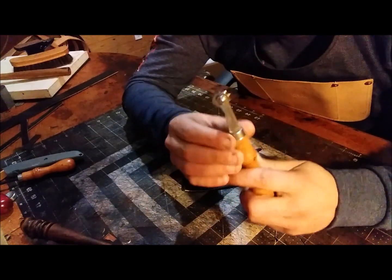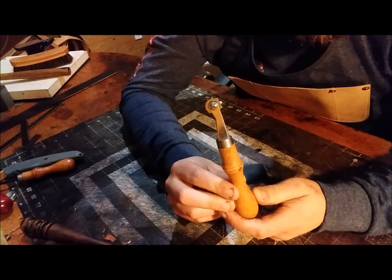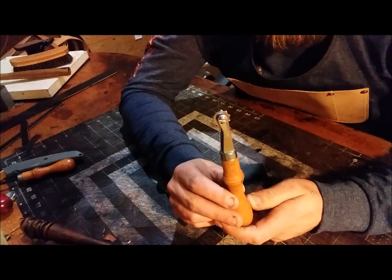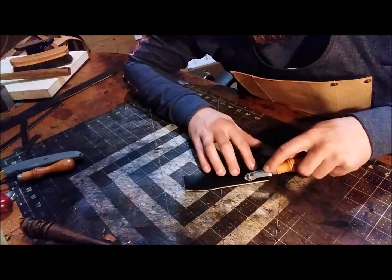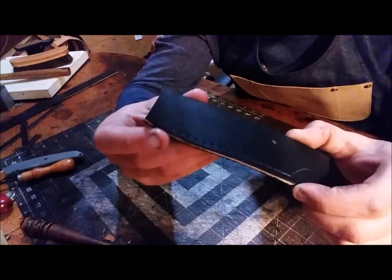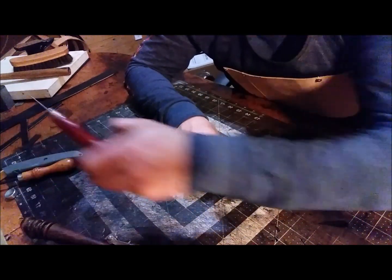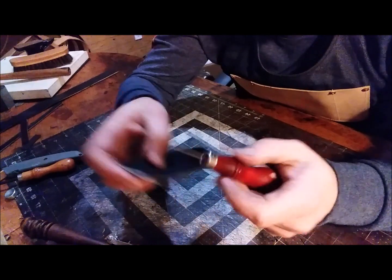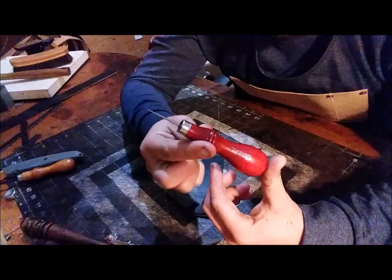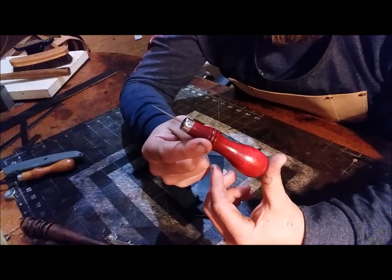You can use one of these — an overstitch wheel, I believe they're called. You basically mark the position for your holes and just run it down that line you made to mark the positions. Then to actually make the holes you will need an awl. This is a CS Osborne awl — I think I paid about $20 for it. CS Osborne is an old company; they've been around since the mid-1800s.